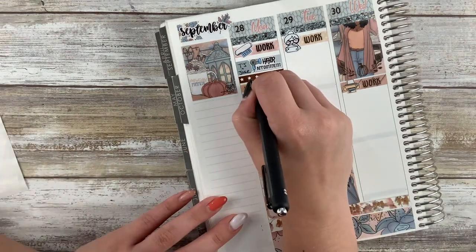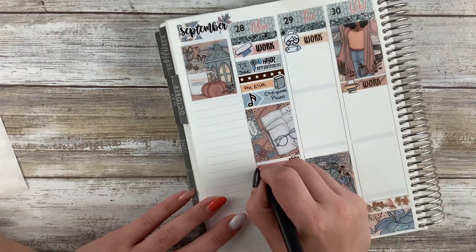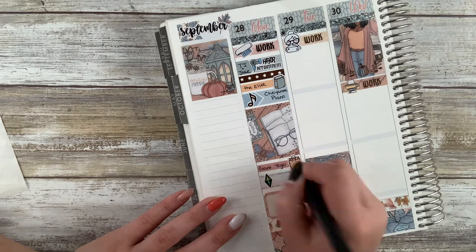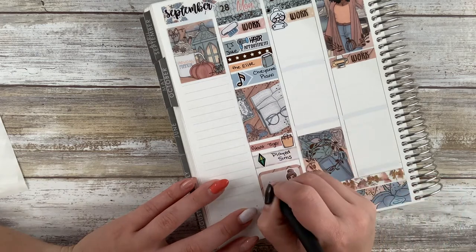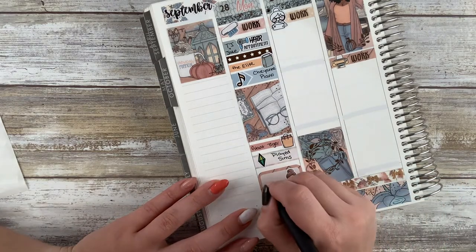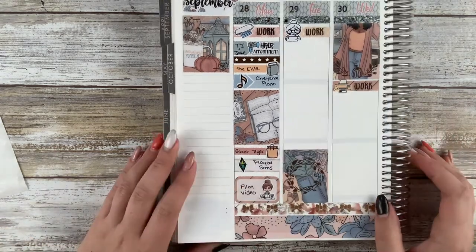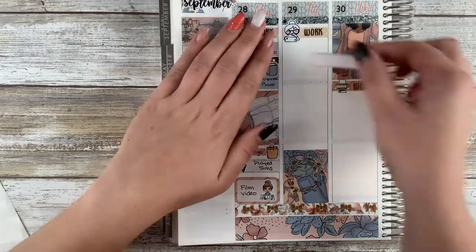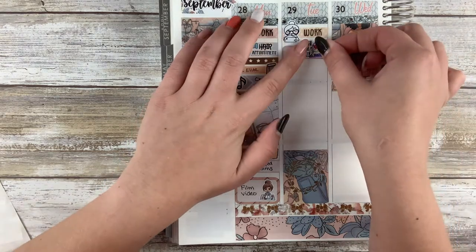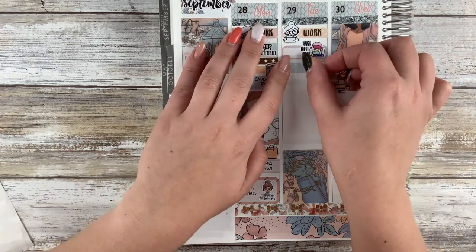I also ran to Giant Tiger in the morning because I needed to get a seasoning for our dinner — this is the only place I can find it. It's Italian dip mix, like a powder in a little bag. I can't find it at Walmart, Superstore, or our grocery store — nowhere. So when I go to Giant Tiger I buy five because it's one of our favorite meals and I can never get it.